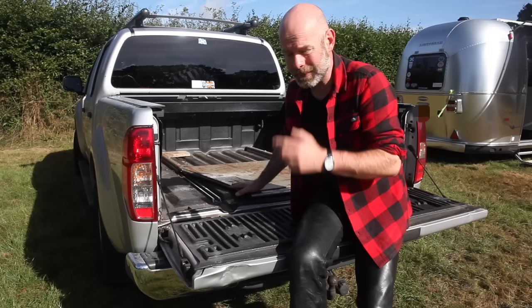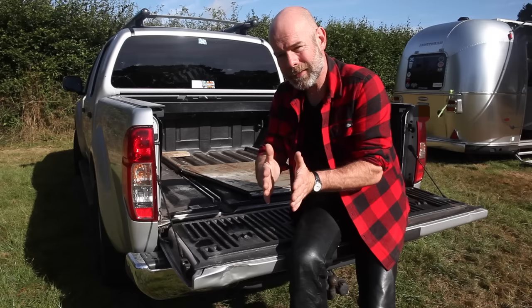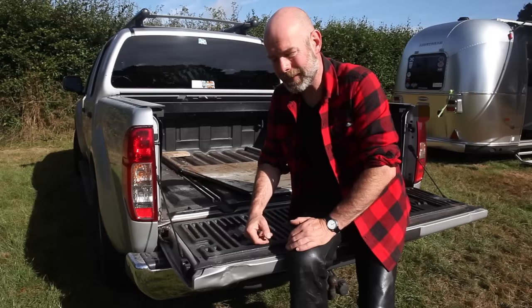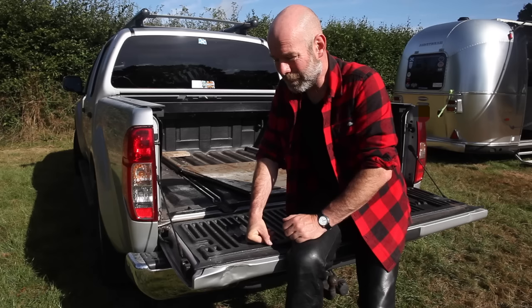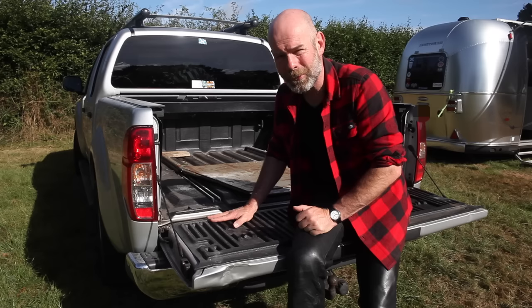I want to talk about this sliding metal plate in the floor. First of all, you'll notice I mentioned damage to the car. This is damage to the tailgate I did with the jockey wheel on the caravan when I was towing it with the tailgate down. I was reversing into a pitch and the jockey wheel hit the tailgate there, so I need a new tailgate. That's what I mean about you can damage your car. But now I have a removable jockey wheel on the caravan, which we'll go into later.